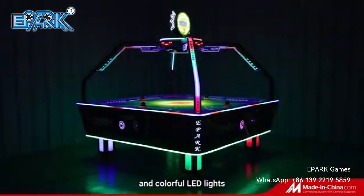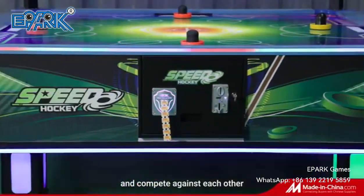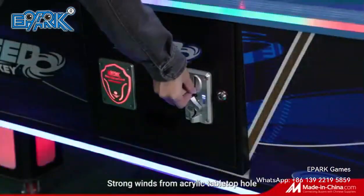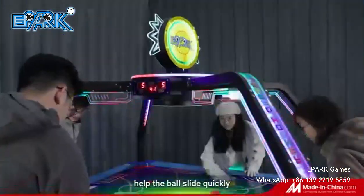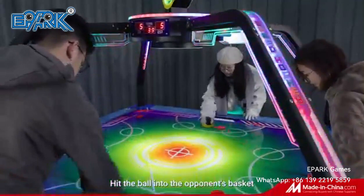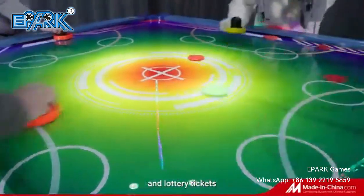Four players form a team and compete against each other. Strong wind from the acrylic table top hole helps the balls move quickly. Hit the ball into the opponent's basket to get corresponding points and lottery tickets.